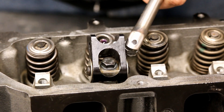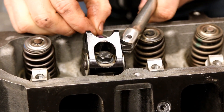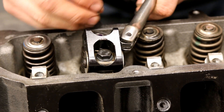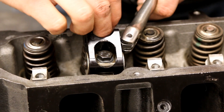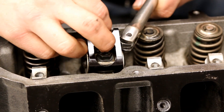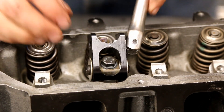Put our tool back in, drop on the valve spring, push it down, drop in a keeper, slide it around to the side, drop the other keeper in — there we go — and you're good.